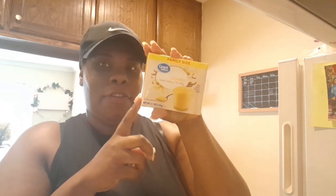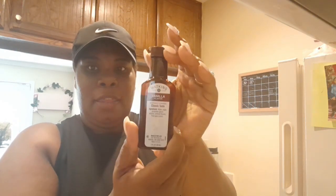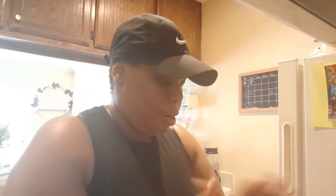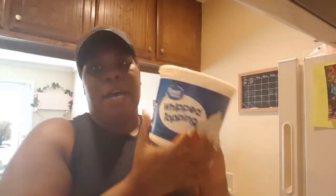I got these bowls from Target — they come in a pack of three: large, medium, and small. For the pudding ingredients, you'll need vanilla pudding mix (I use Great Value from Walmart), Watkins vanilla flavoring, nutmeg to put into the whipped cream, Great Value vanilla wafers, and Great Value whipped topping.